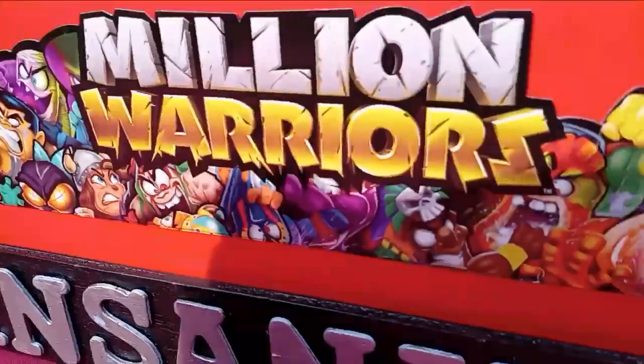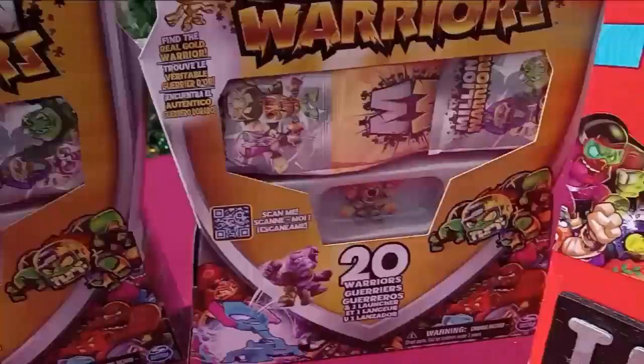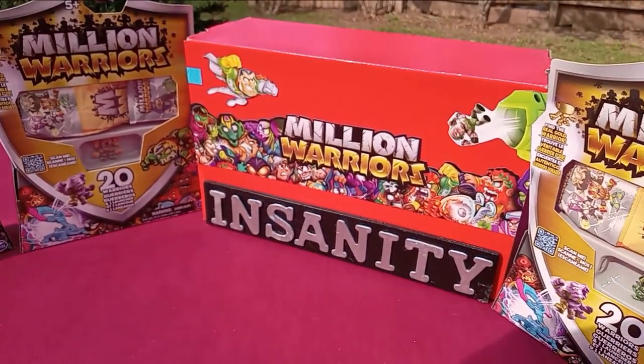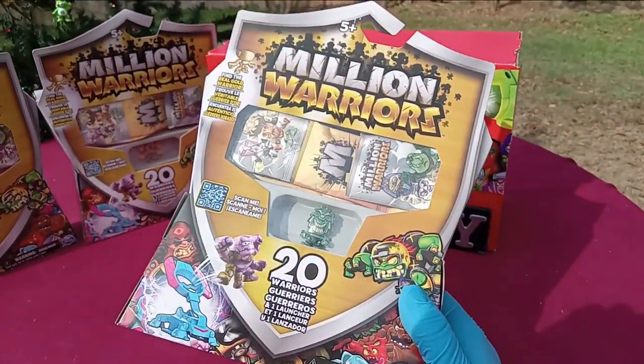What's up my Million Warriors Maniacs. I'm Tween Sanity, this is Million Warriors Round 18. Some new packs out — maybe you've seen them, maybe you've heard.